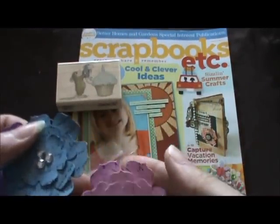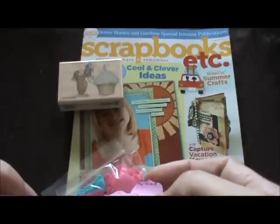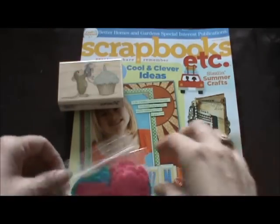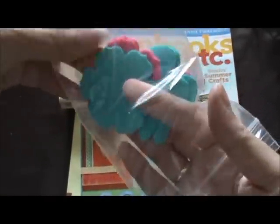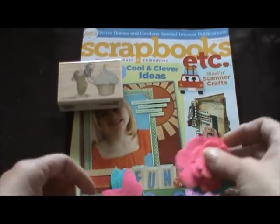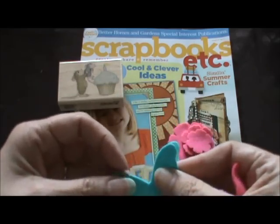Oh, that is so pretty! It looks like she glimmer misted it and then stamped some script on it — those are so pretty, oh my goodness. And then she cut me out some felt pieces using the same die. I don't know what dies they're from but those are so pretty. And here are the butterflies too — you have to tell me which dies you used because I'd love to get those, especially the flower ones. That's beautiful.